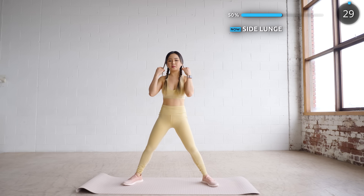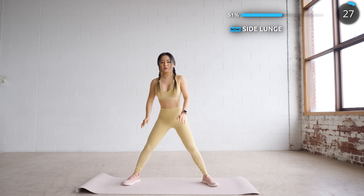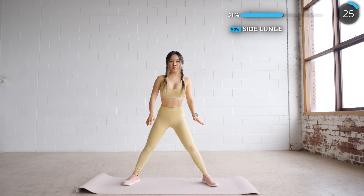We're halfway through, now we're doing some side lunges to stretch out your legs, hips, groins and adductors.